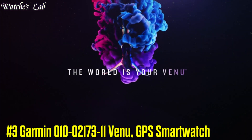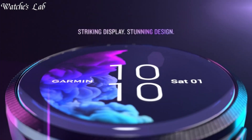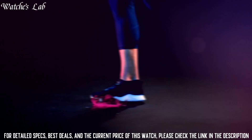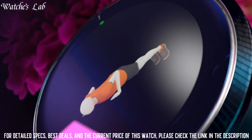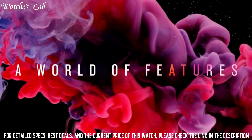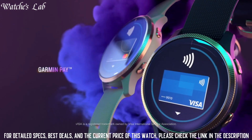Number 3: Garmin 010-02173-11 Venue GPS smartwatch. Screen size: 1.2 inches. Item dimensions (length x width x height): 1.7 x 1.7 x 1.49 inches. Item weight: 7.2 ounces. Battery life: 5 days. Sensor type: wearable. Product dimensions: 1.7 x 1.7 x 1.49 inches.